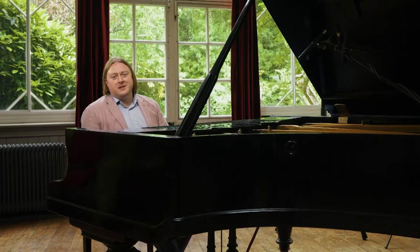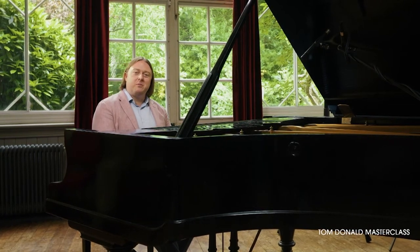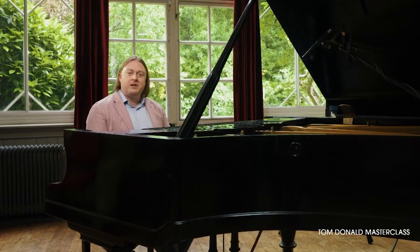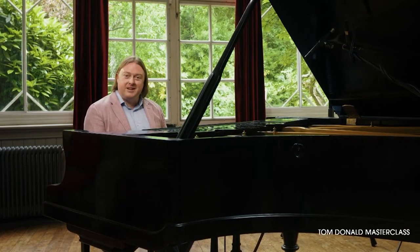Hello, it's Tom Donald from the London Contemporary School of Piano. In our last video we were jamming on Pachelbel's Canon, and now we're going to jam on a famous piece by Eric Satie using the same techniques.